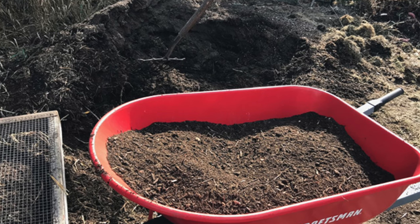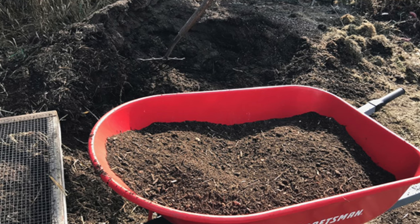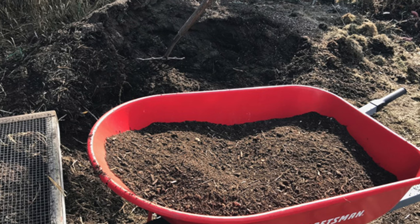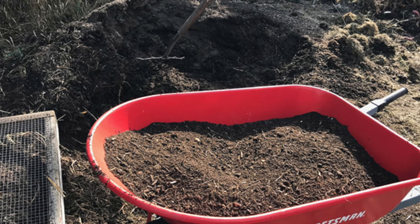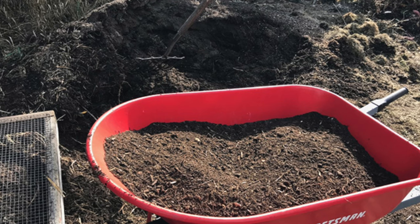How do you know when it's done? Well, when it has a nice earthy smell and it's very crumbly and you can't recognize the materials that were in the pile, that is finished compost.